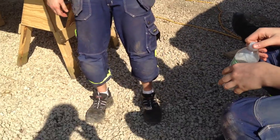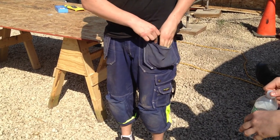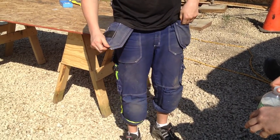Show me the carpenter's pants and where everything is stored. In these pockets we used to have nails. Screws? Yeah.